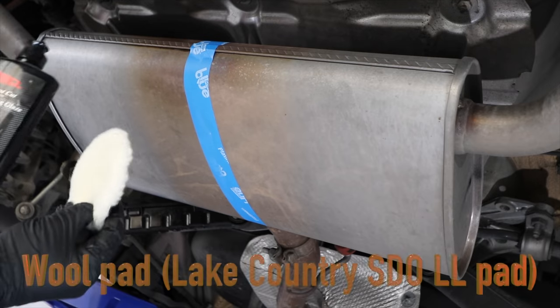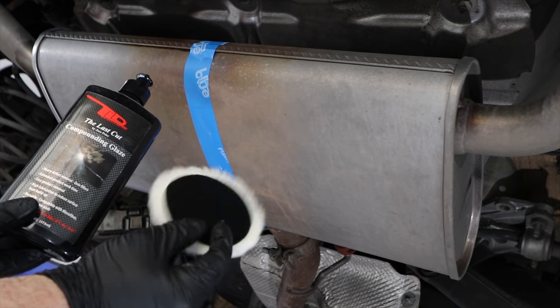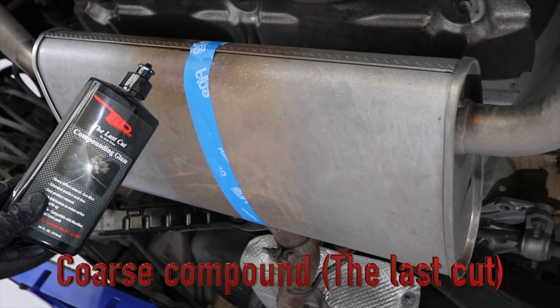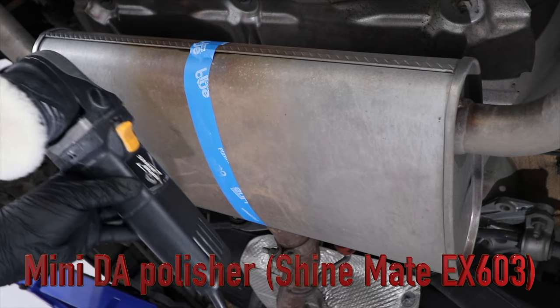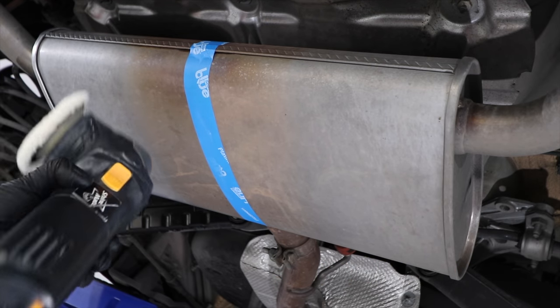Next you're going to need a polishing pad, and I'd really recommend using either a wool or microfiber-based pad due to their increased cutting performance compared to foam. I'd also recommend using a coarse cutting compound to start with, and a mini three-inch polisher and pads, due to the smaller size of these intricate areas which makes it more difficult to use larger machines and pads effectively.